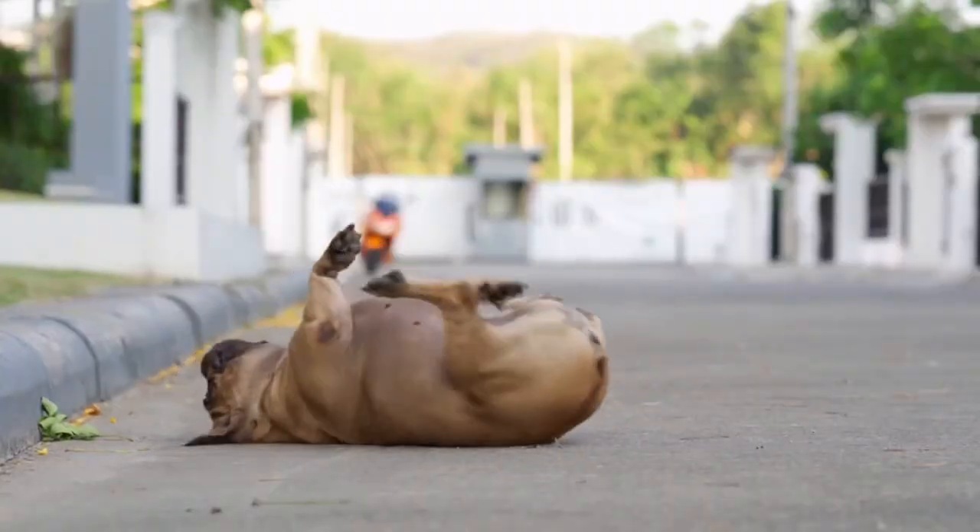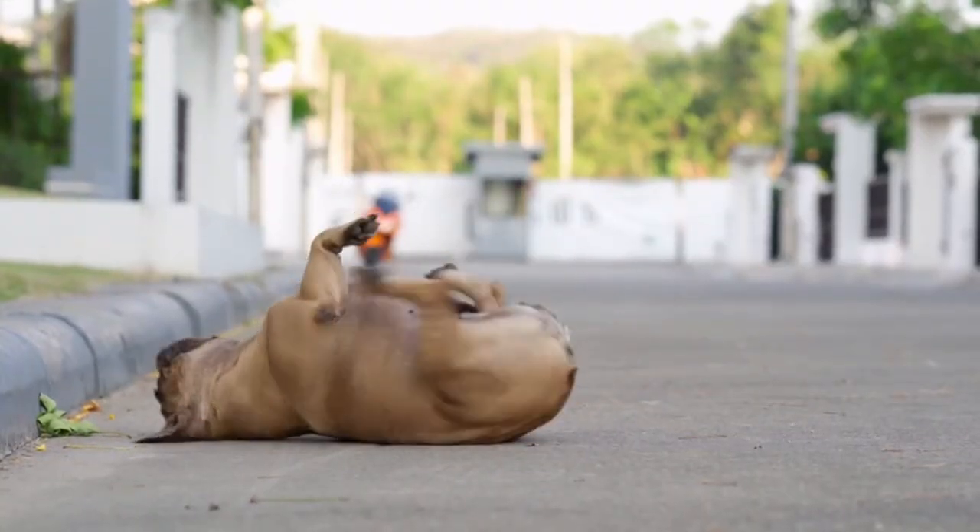When a dog has sarcoptic mange, a pet owner will notice a handful of things. The most common thing somebody notices is that their dog is really itchy. Sarcoptic mange is one of the itchiest diseases possible for a dog. They will chew, they will scratch, their fur will fall out, and their skin will get really thick and irritated. It's really, really tough on the dog.